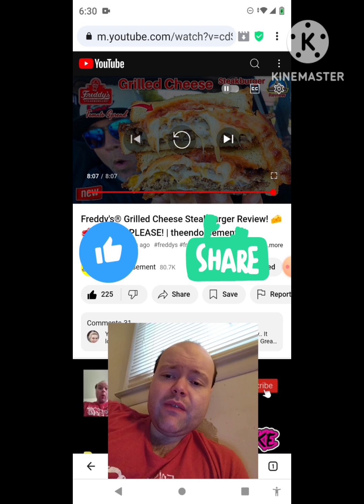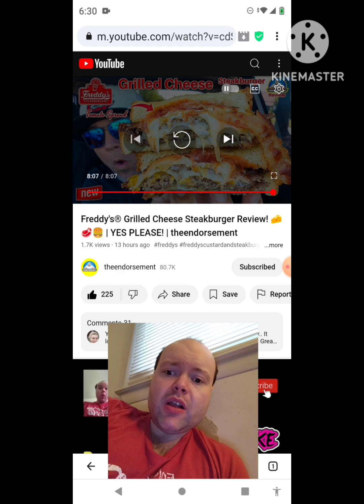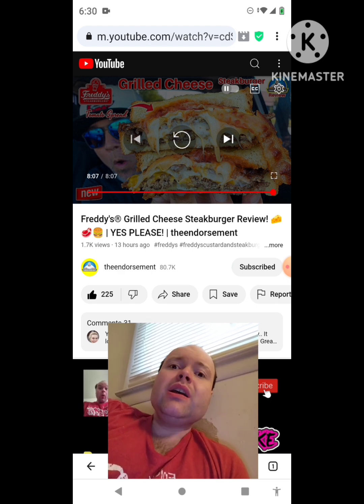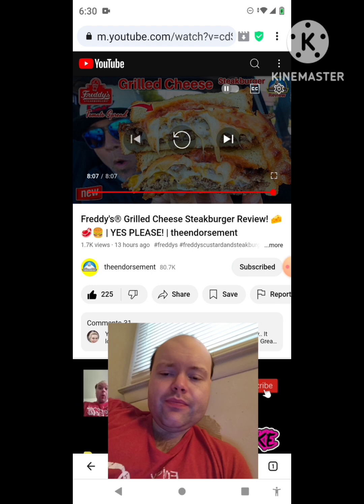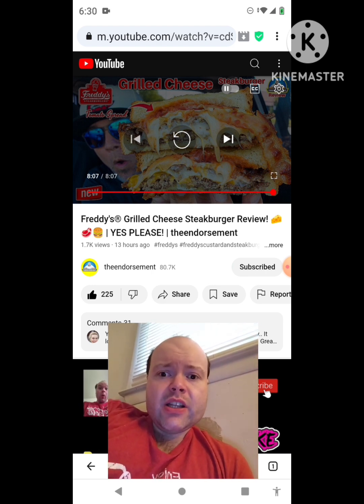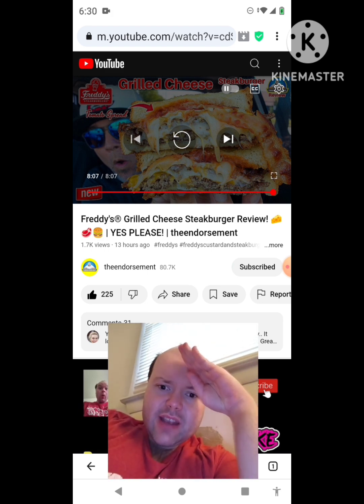Please help me bring my subscriber count up and help me accomplish my goal of getting 10,000 subscribers or more — I would really appreciate it. The link to the Endorsement's original video will be down in the description below. I just wanted to let everybody know about that, and I'm off now — so until next time, see ya, bye.